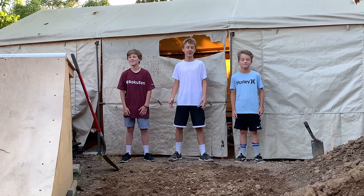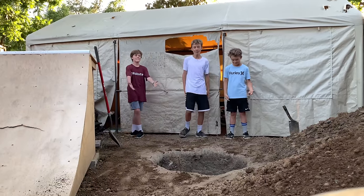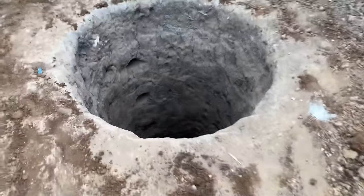We're going to build a secret bunker in our backyard, but first we have to dig a 10-foot hole. 10 feet deep.